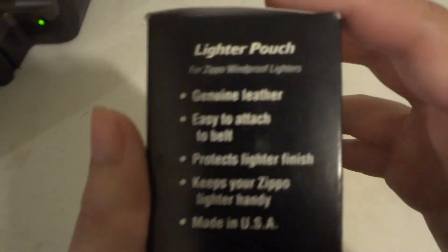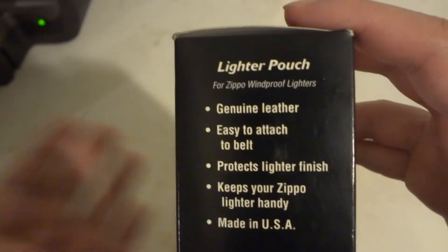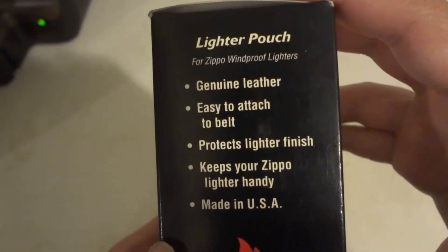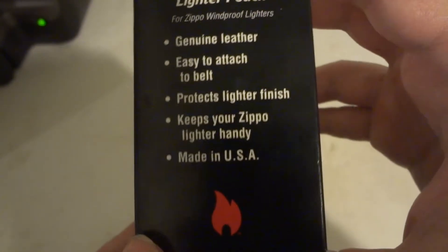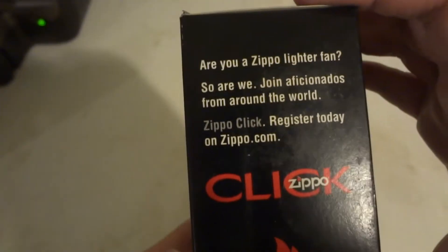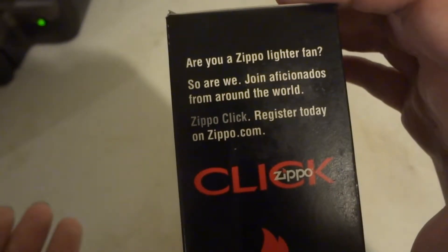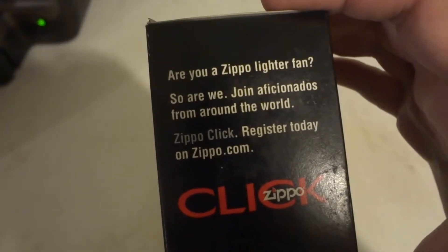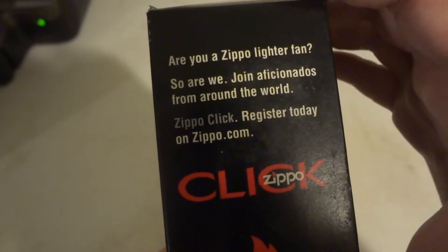It says Zippo on there — lighter pouch for Zippo Windproof lighters. Genuine leather. Easy to attach to belt. Protects lighter finish. Keeps your Zippo lighter handy. Made in USA. Are you a Zippo lighter fan? So are we. Join aficionados from around the world. Zippo Quick — register today on Zippo.com.